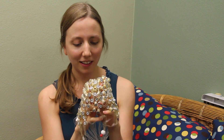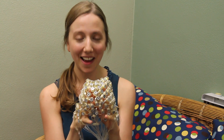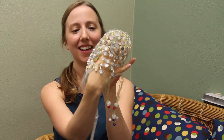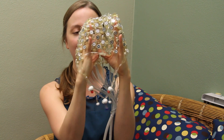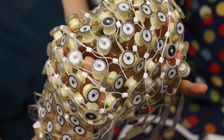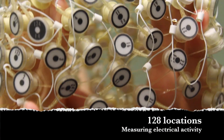You wear the net over your head like a swim cap, and it looks pretty silly. This one is sized for a preschooler. My pinkies are out where your eyes would be, my thumbs are at the back of the head, and there's a little hole for your ear on the side. It comes down so that the sensors cover all the different places on your scalp — we're able to use those sensors to record 128 different locations of electrical activity in your brain.